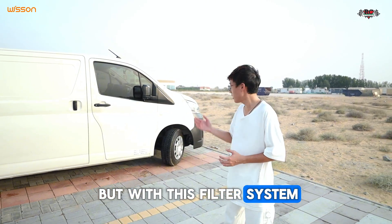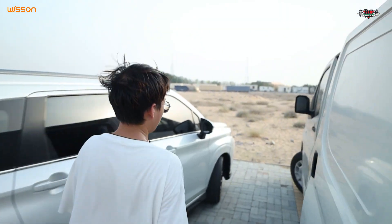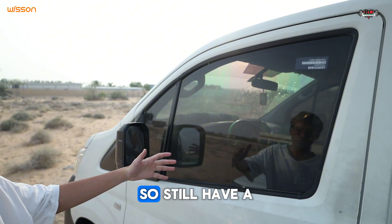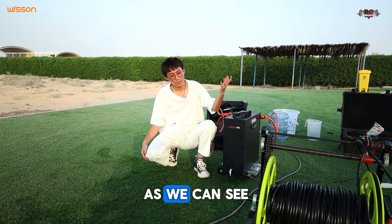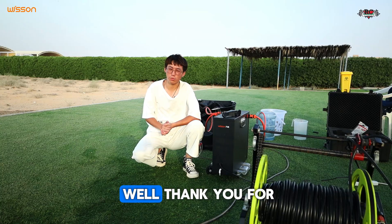But with this filter system, as you can see, there are no marks at all. On this other side, we didn't do anything, so we still have a lot of dust here. So the test operation is done. As we can see, the quality is very, very good — everything is working well. Thank you for watching the video.